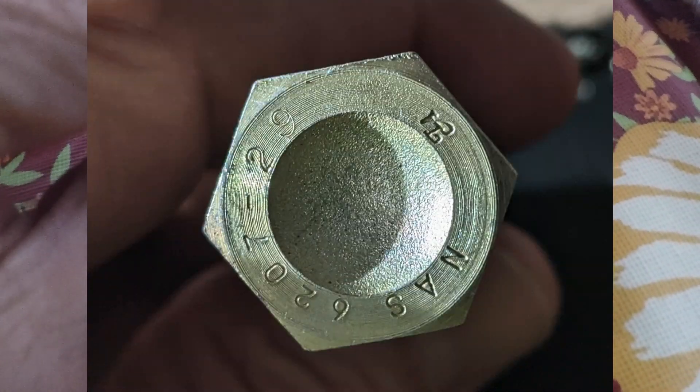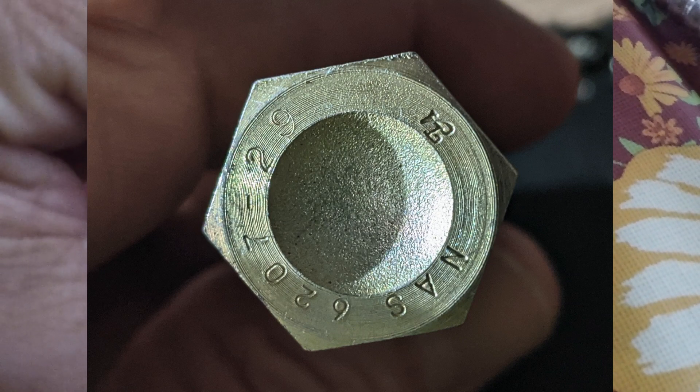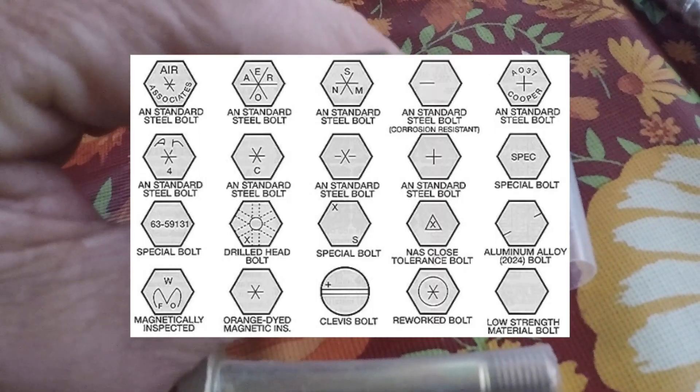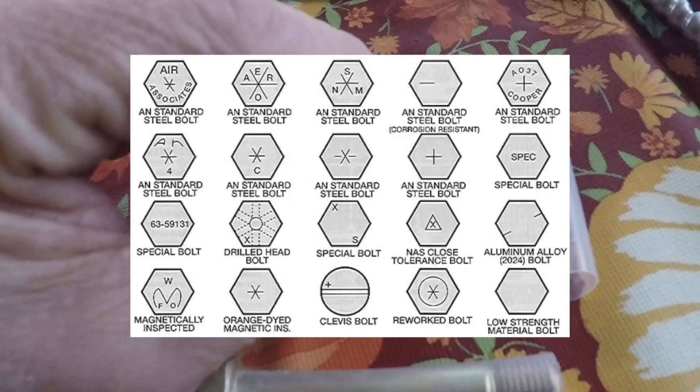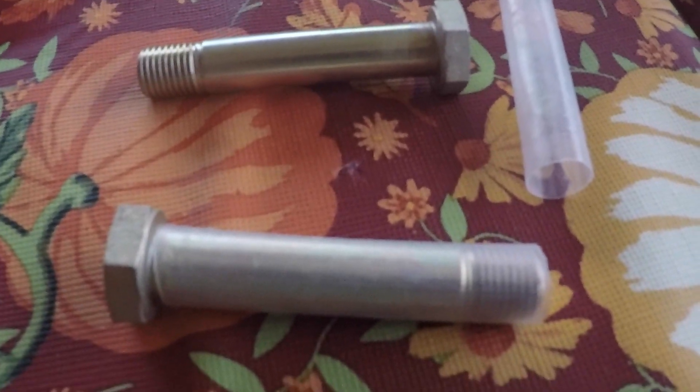First, it doesn't have the little triangle that says it's a standard bolt. Instead, the part number and the close tolerance designation are written into the head. I will get a close-up shot of that with the camera. That's the close tolerance bolts, folks — we have them in the store at the GPA website.